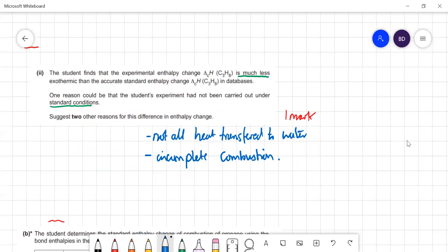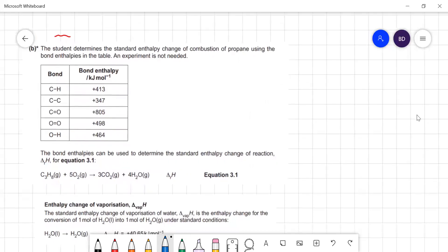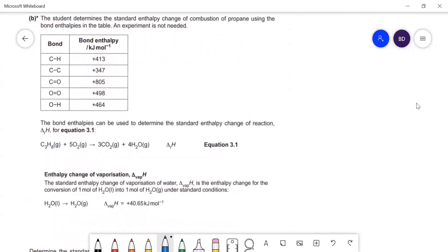In the next part, they use bond enthalpies instead of experiment. The value from bond enthalpies isn't truly ΔH°c because the water produced is gaseous, whereas the standard enthalpy of combustion requires liquid water. We'll correct for that afterwards using ΔH_vap, but first let's work out ΔH for the reaction using bond enthalpies.